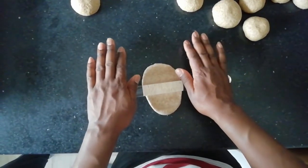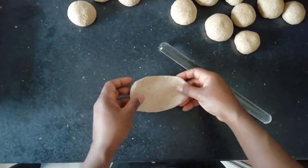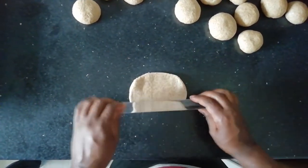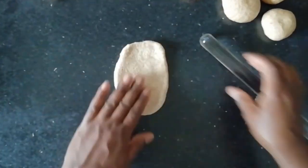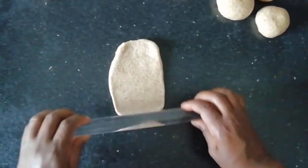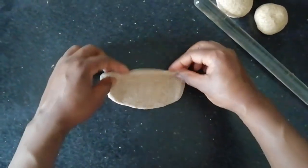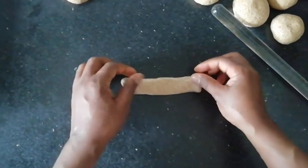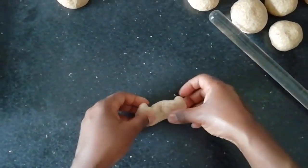Step 4: Roll the ball into a flat, rectangular shape. Step 5: Fold top down, bottom part up, flip over and tuck in either end. And repeat.